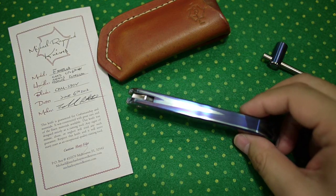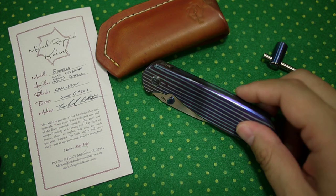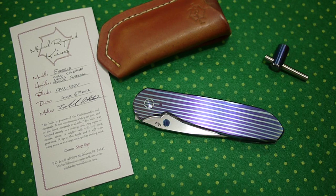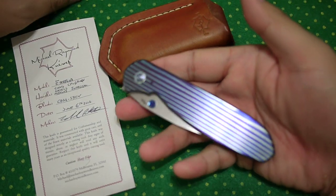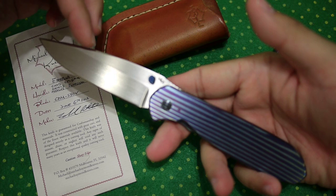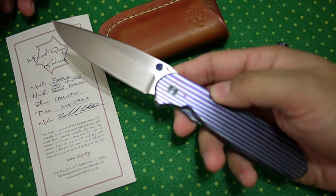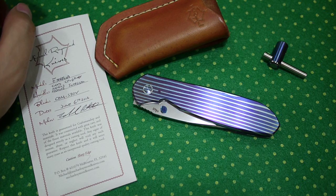The knife here is called Estrella, which means star in Spanish, and this is his first model. He got some help from Scott Cook, which is why the knife resembles a lot like Scott's Loxa — but it's shorter. It's about 3.35 inches in blade length and it weighs about 4 ounces, so that's a very, very nice weight for an EDC knife.